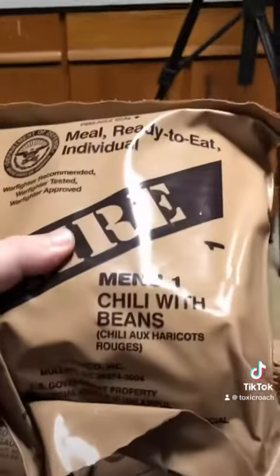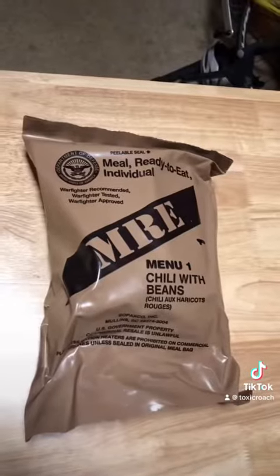I think we should start numerically. I think we should start with number one, which is... Chili with beans. I'm not excited about this. Let's open her up.